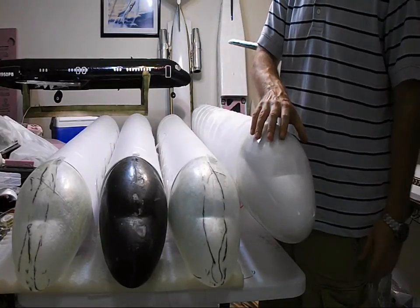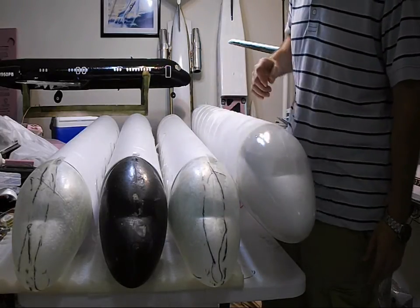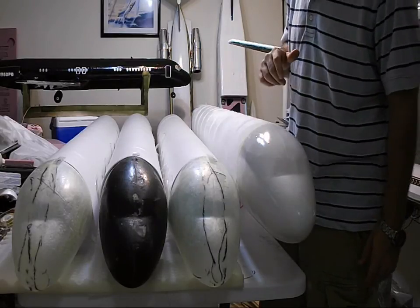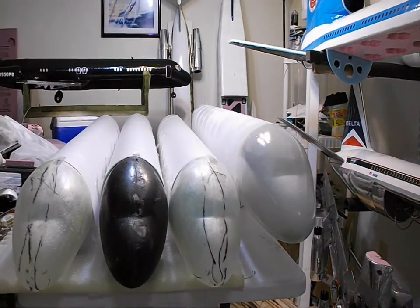And this is the prototype. This is going to be a vintage 1960s gloss white Delta paint scheme that the Convair 880 was painted in — this will be the same kind of paint scheme. Let me get you guys a little bit closer to the action here and show you what's going down.